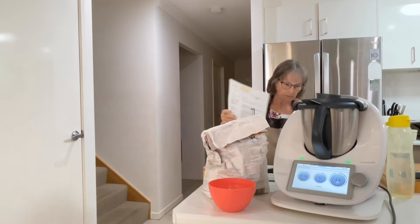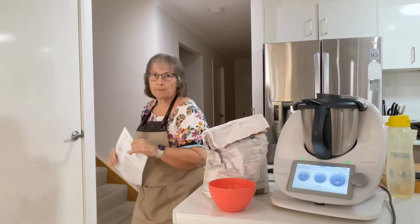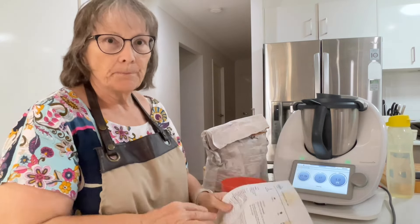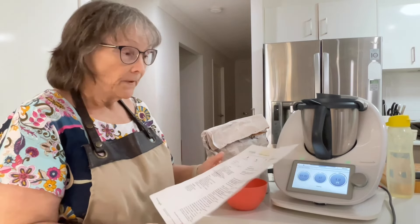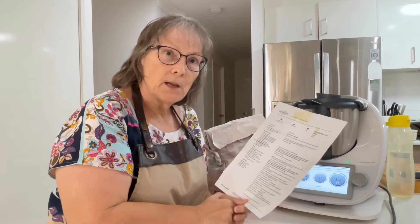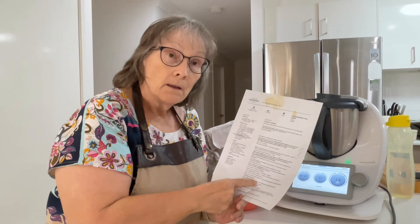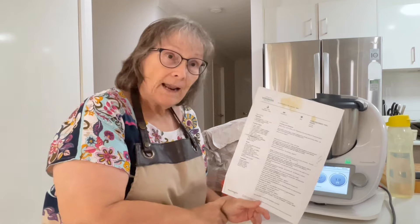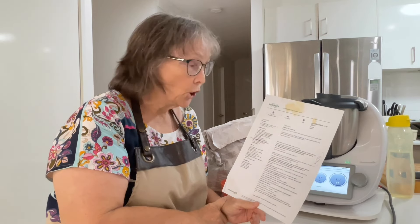This is the same recipe as the basic bread that I always make — it's just that these are quick bread rolls. Now I'm not going to show you me cooking the corned meat because I already have a video doing this recipe. But as you can see, this recipe has been used and used.